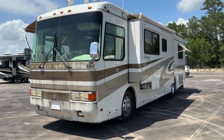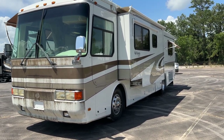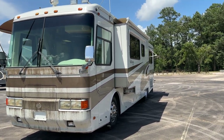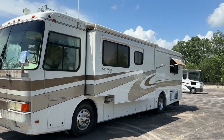John here from Empire RV and I've got a real nice coach for you guys. This is a 98 Monaco Dynasty. Being that this is a 98, it's probably one of the cleanest ones I've seen. It's definitely been well kept. I'm going to take you on a video tour of this coach so you can get a better idea of what you're buying. For a 98 coach, this thing is nice. We're going to start with the outside and go on the inside of course.